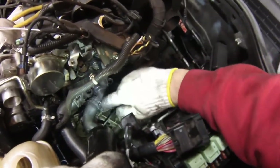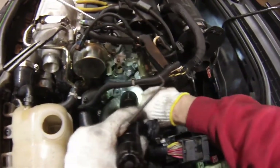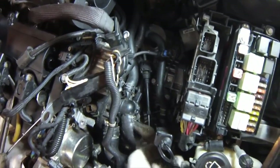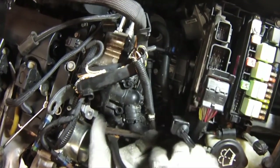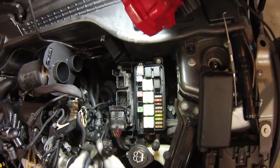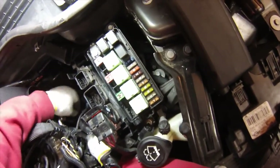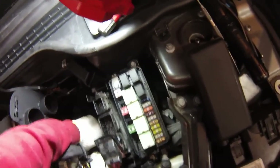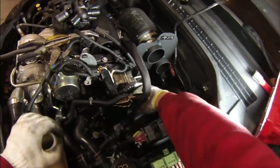Next we have to disconnect the two radiator hoses and the two heater core hoses, and then we can start to loosen the 10mm fasteners all around here. When you remove the heater core hoses you're probably going to get a lot of coolant leaking out, so make sure your bucket is ready. After you take off the heater core hoses, orient them in the upward direction to reduce the amount of coolant that drains out of the heater core.